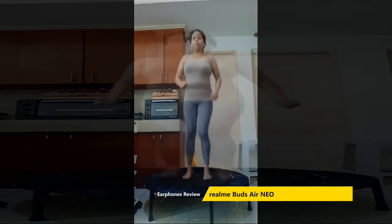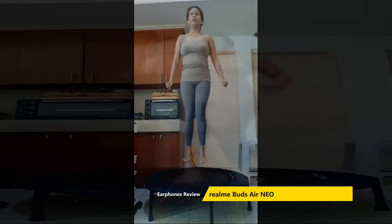That will be when you're on the trampoline — you can usually jump. That will be when you're on the trampoline.